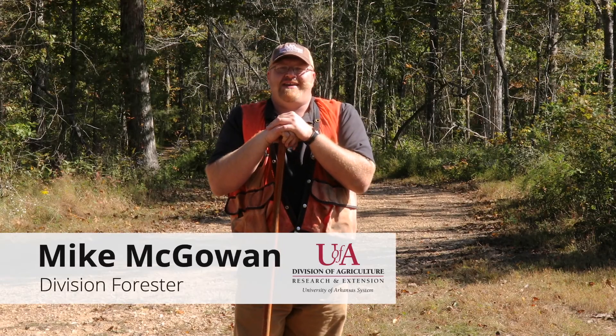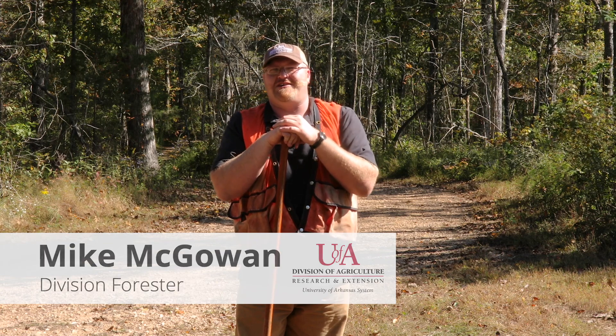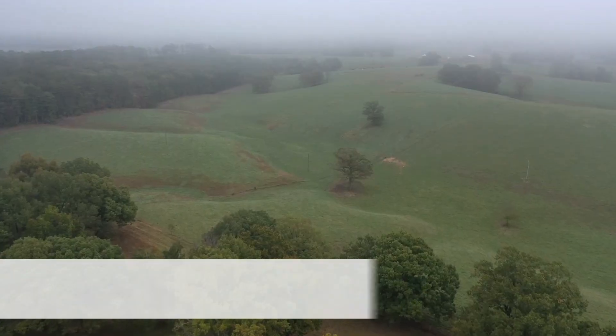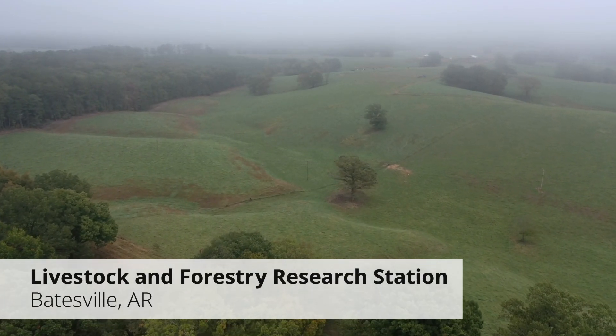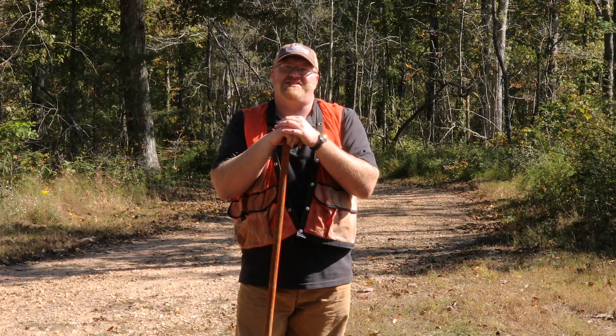Now that we've looked at how we mark the stand, if you have any further questions on measurements and management, we encourage you to look at the Upland Hardwood Stand Evaluation publication on the Extension Services website.